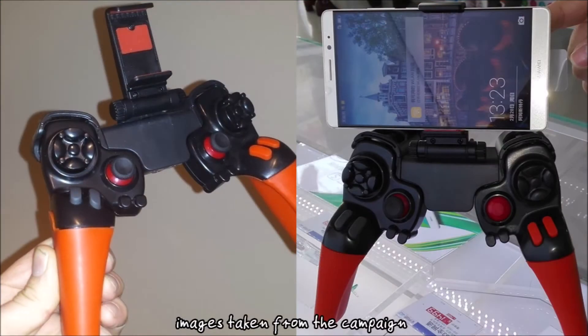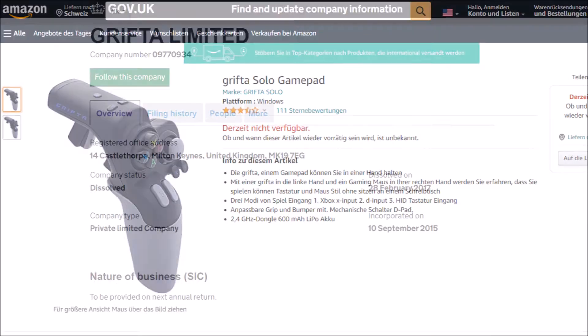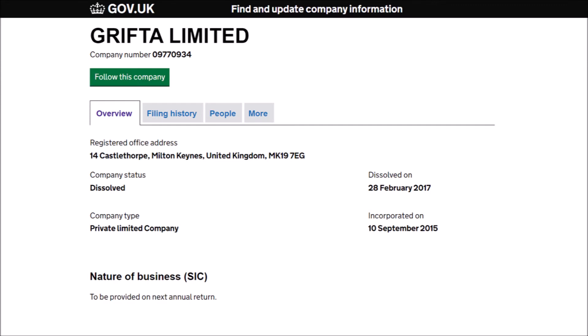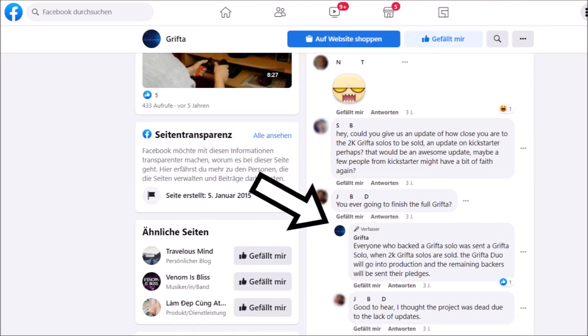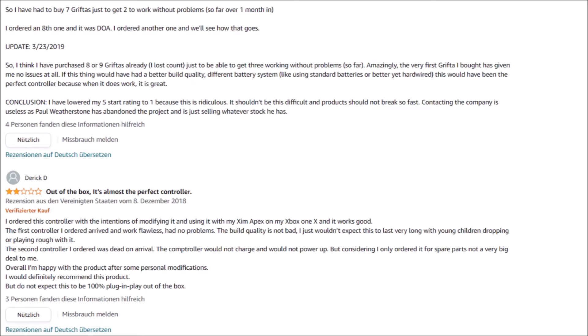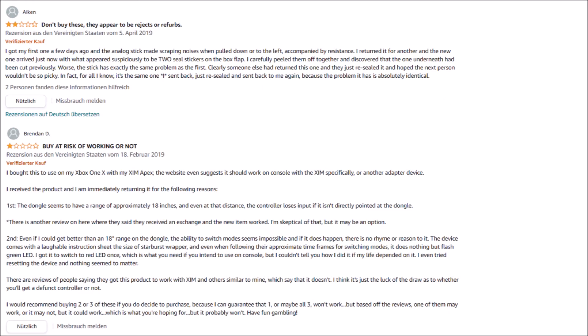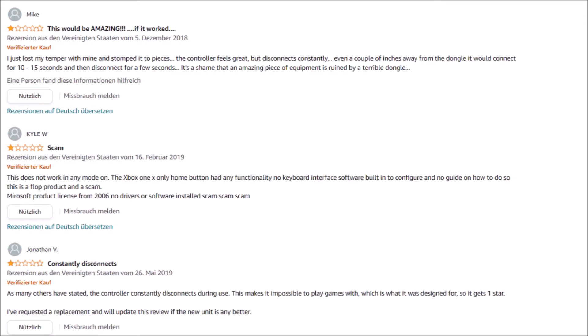Updates became more rare and less informative until January 2017, when it was stated that 227 single left-hand units had been sent to backers and sales of the left half on Amazon had started. In February 2017, the company Grifter Limited dissolved. The last update came in April, where Paul stated he had to produce 2,000 left-hand units to meet minimum order quantity and that the initial cost exceeded what was received through Kickstarter. He said he would have to wait until all units were sold before being able to produce the right-hand side and mid piece. Sales on Amazon weren't stellar, as potential customers feared being stuck with an incomplete left-hand side, and multiple negative reviews accumulated citing connection issues, battery problems, and dead-on-arrival products.